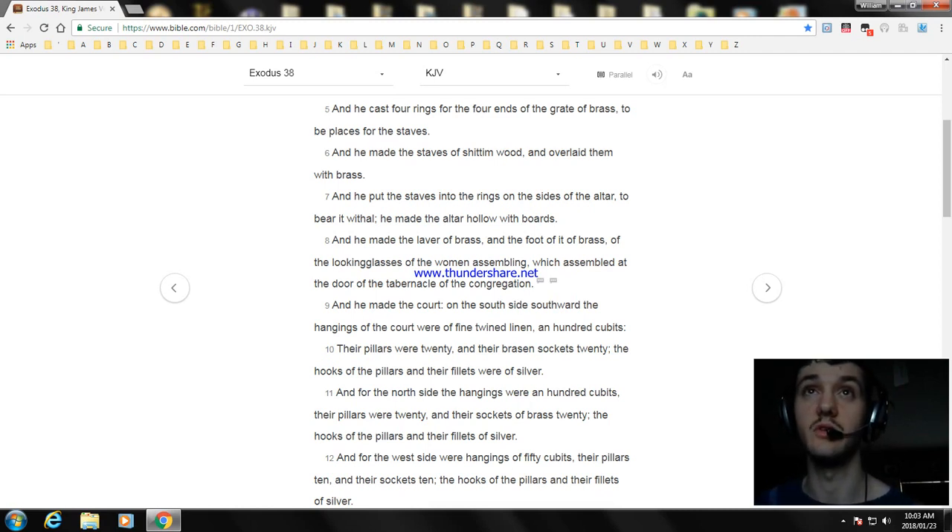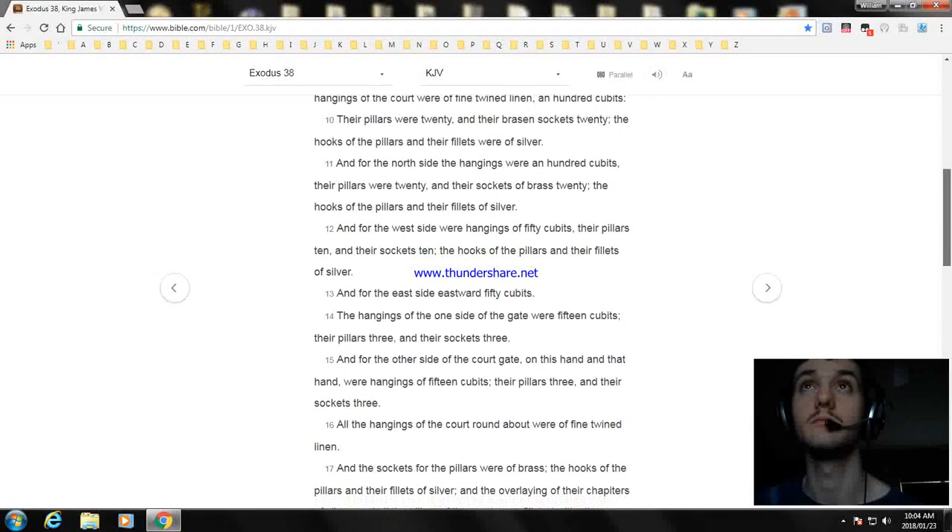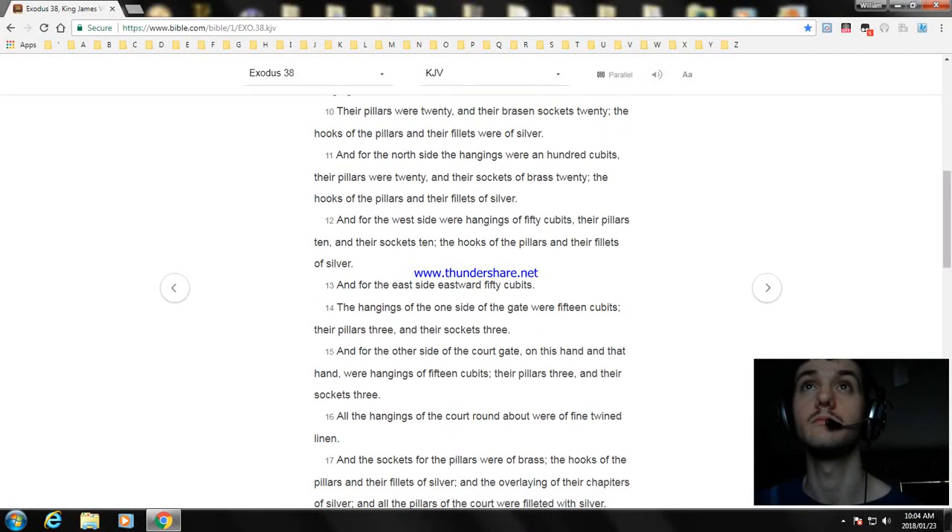And the looking-glasses of the women assembling, who assembled at the door of the tabernacle of the congregation. And he made the court: on the south side southward, the hangings of the court were of fine twined linen, over a hundred cubits. And their pillars were twenty, and their sockets of brass twenty. The hooks of the pillars and their fillets of silver. And the west side had hangings of fifty cubits, their pillars ten and their sockets ten.